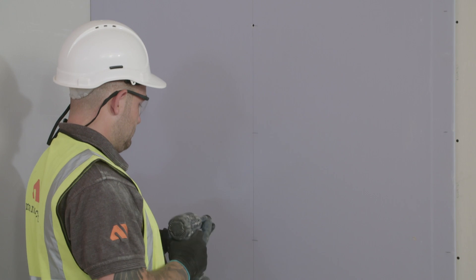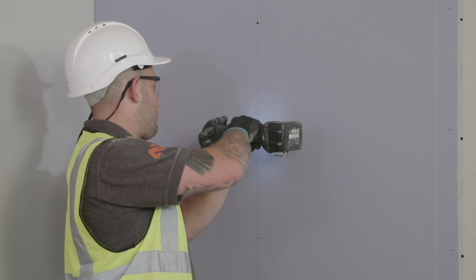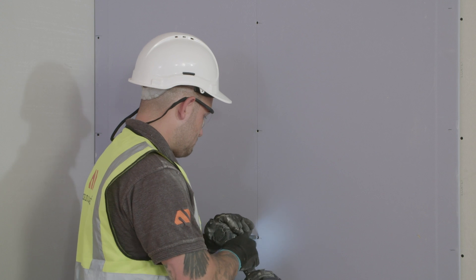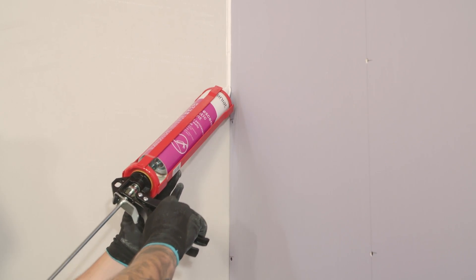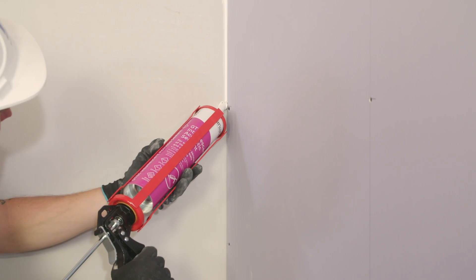Install the outer layer of board — in this instance 15mm GTEC DB board — at a maximum 300mm centres. To maintain fire and acoustic performance, the perimeter must be sealed using GTEC intumescent acoustic sealant.